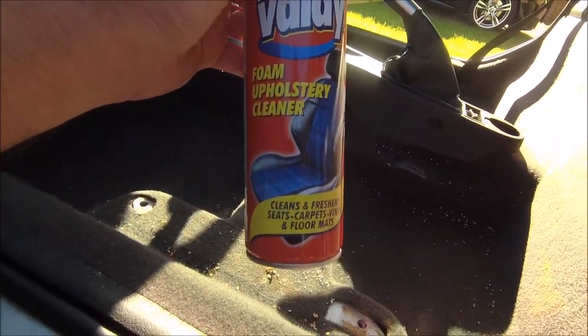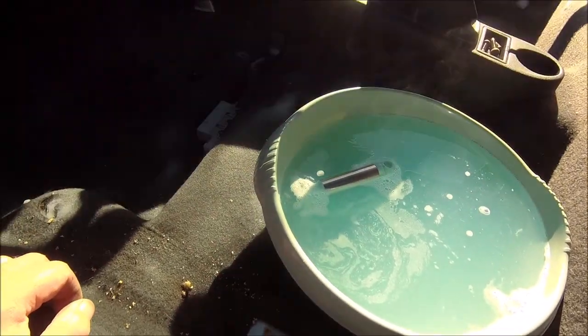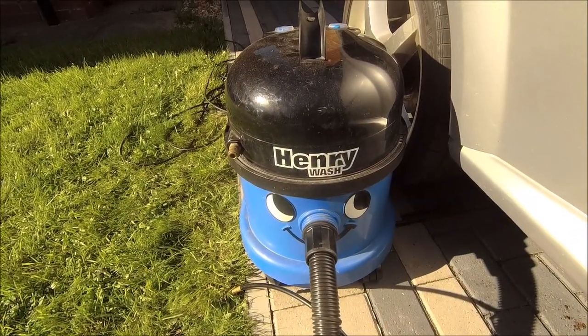First of all some instant valet — let's see how this goes. Stage one done, lots of instant valet all over the place. Now I'll get some lovely smelly stuff — a bit of flora I think — and some hot water and give it a good scrubbing, then suck it all out. Time to get scrubbing: a bit of the carpet cleaner, a bit of the flora. Lovely. Right Henry, let's do this.